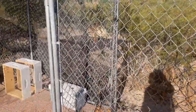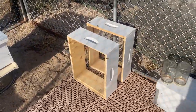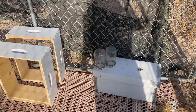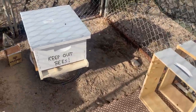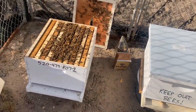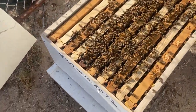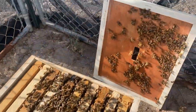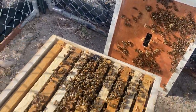Since it hasn't rained all that much yet, I gave the bees some sugar water to help them get through the hard time until more rain comes and more nectar flow begins. I just took off the lid and we've got all the bees right here.